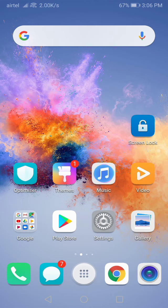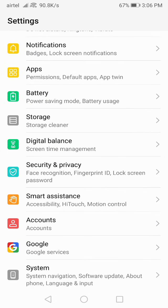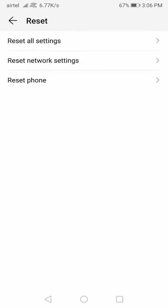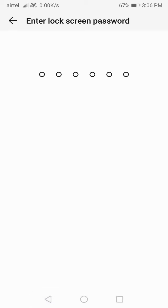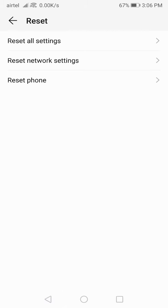At the next step, go to System, click on Reset, then click on 'Reset All Settings' and reset all settings here. Enter your password and reset your mobile settings. After resetting your mobile settings, check again — your storage problem should be fixed by this method. If your problem is solved, great, your job is done.